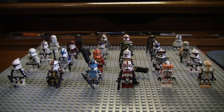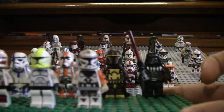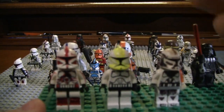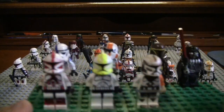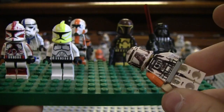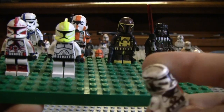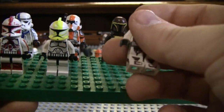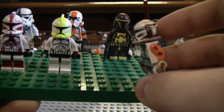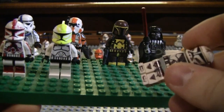So first off, before I start with these figures that you see in front of you here, here are some of my non-clone troopers, and also some clone troopers that were pretty old, and one was a fail. So this clone, I was just making a commando, and I basically sharpied the heck out of this one clone, and shaved off the head. This one's pretty old — I think I made this in third grade, so a really long time ago.